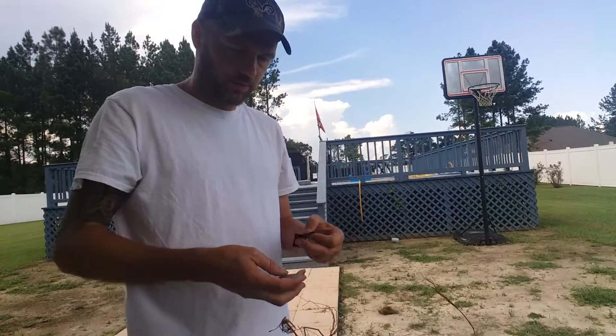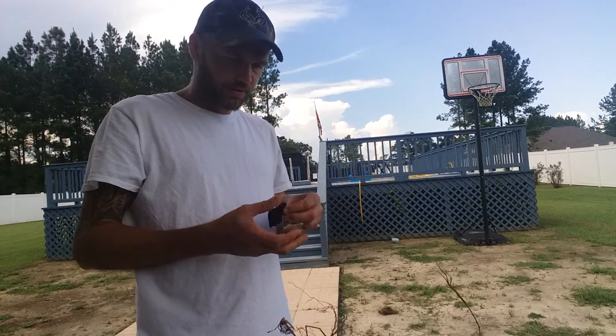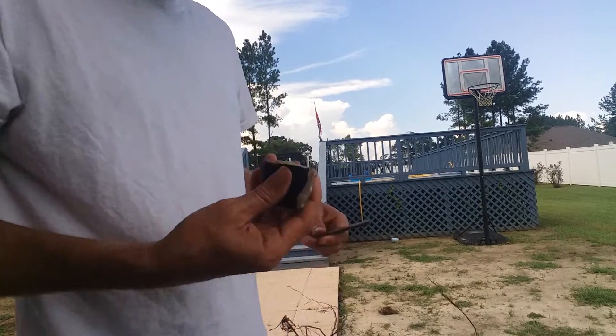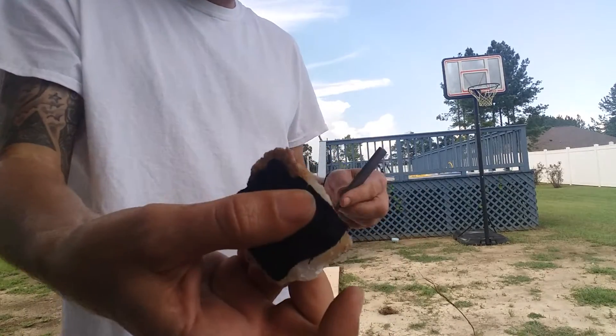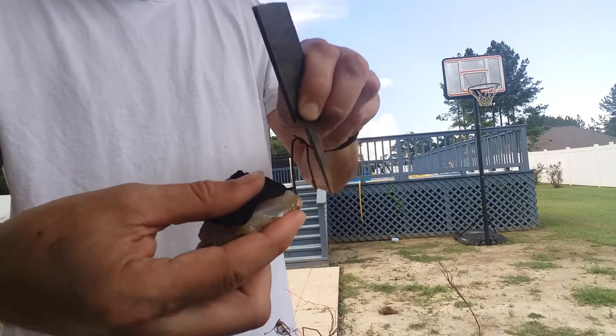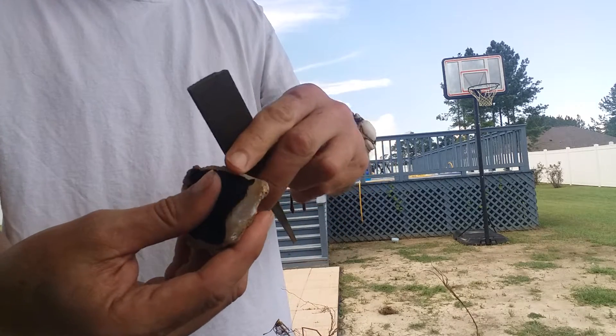Take the char cloth, set it over your flint like this. You're gonna smack right here like this, and you want to hit it on these sharp edges.